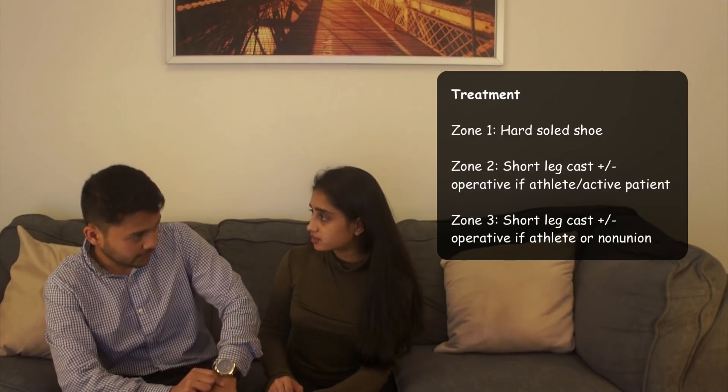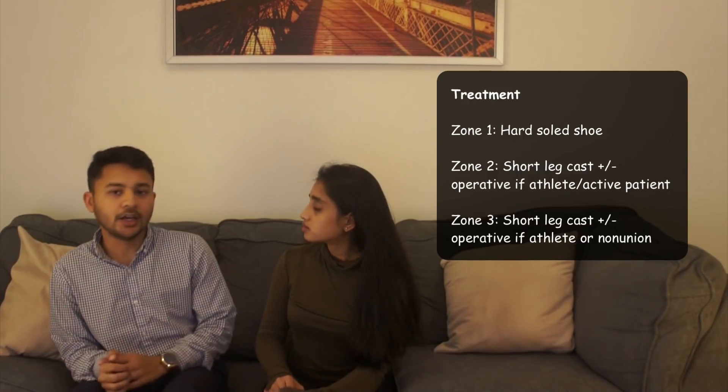You want to get x-rays to determine which zone it is — 1, 2, or 3. CT is rarely needed unless you're experiencing non-union or delayed union after a while; x-ray should be good enough. For treatment, it depends on the zone. Zone 1 avulsion fractures — put them in a hard-sole shoe or hard-sole boot for approximately 6 weeks. They tend to heal pretty well on their own, depending on how much it's displaced, but the majority heal fairly well.